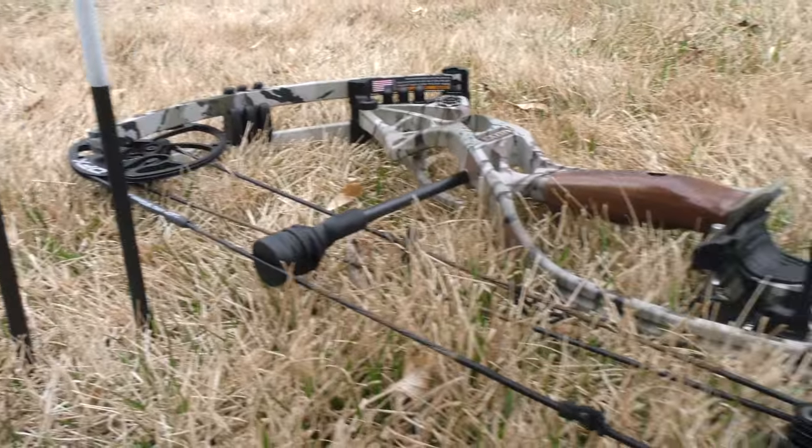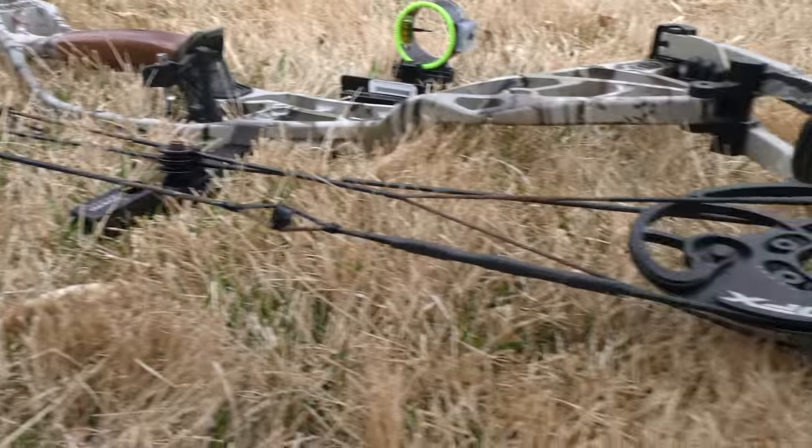Hi guys, Dan Picard here with Eastman's Gear Lab. Today we have the 2016 Hoyt Defiant 30.